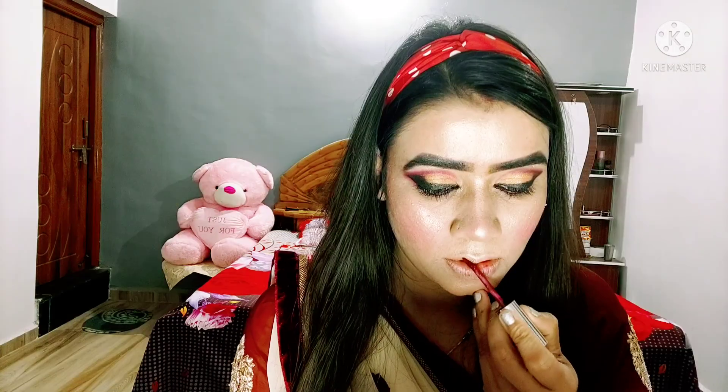After this I am taking the Glam 21 wine red shade, a little burgundy kind of, and it has a glossy finish. So I am applying it like this. Guys, this is the final look — I hope you liked it, so don't forget to like, share and subscribe.